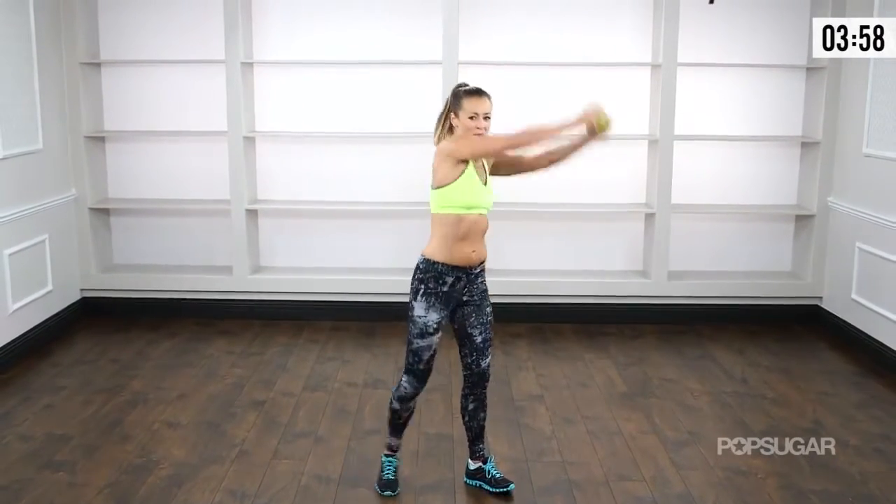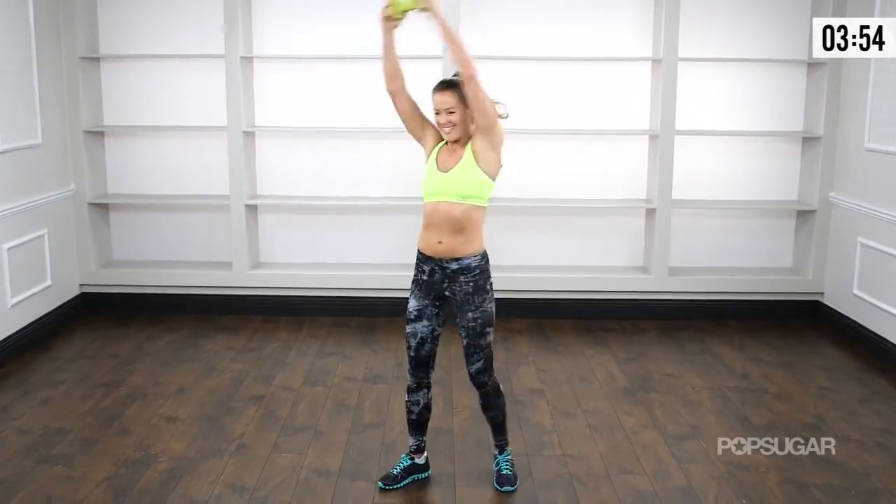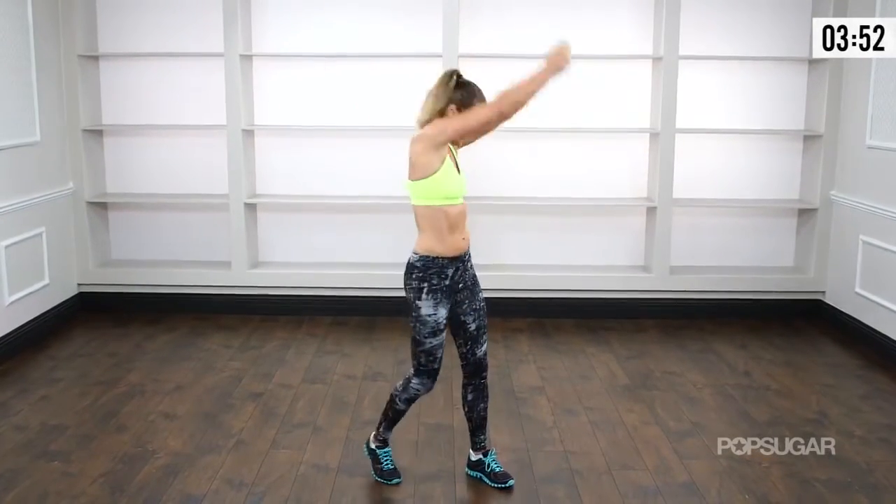Big exertion. All the way up and over. You guys are looking good. 3, 2, rainbow, and 1.